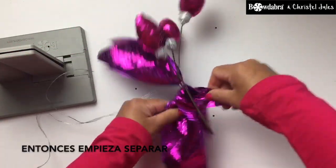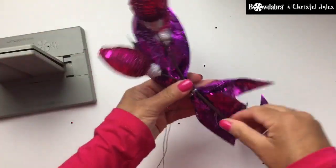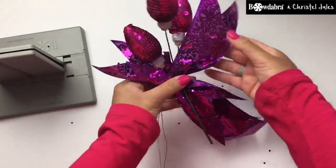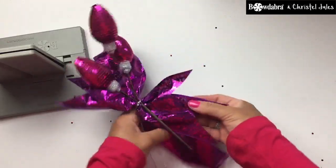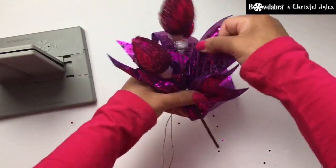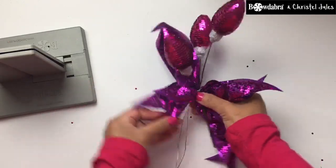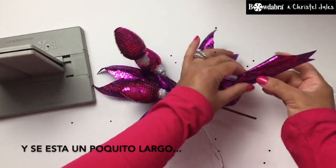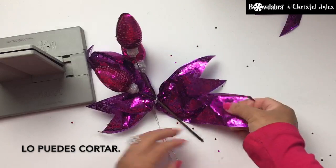Then begin to separate and pull it a little tighter. And if it's a little long, you can cut it.